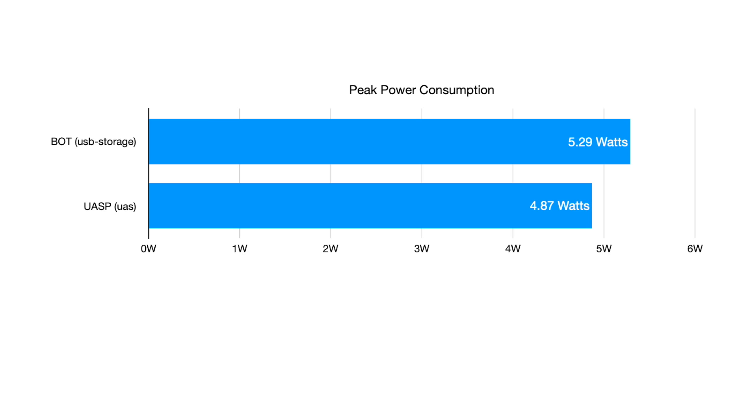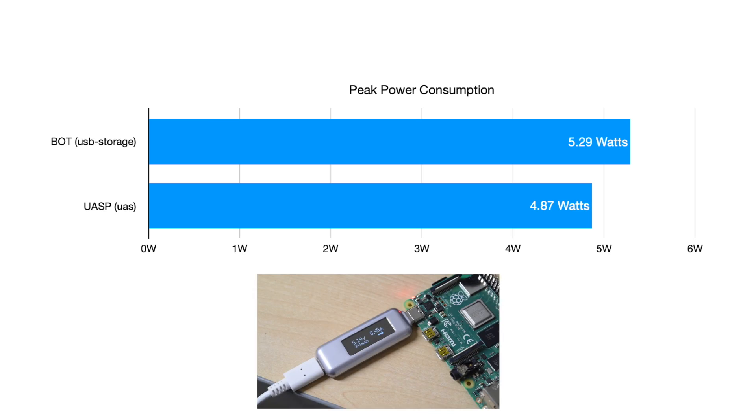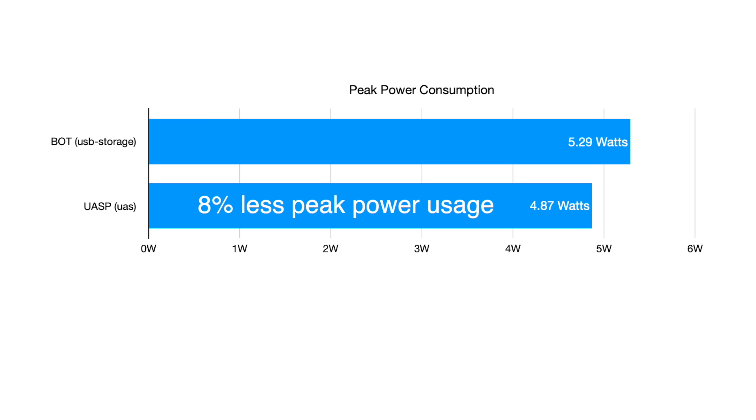I also wanted to check whether more efficient data transfer makes any difference in how much power the Pi needs for USB. For many Pi projects, it's important to try to use less power, especially if you're running off a battery or solar panels. Using the Saitechi USB-C power tester, I measured an 8% power savings using UASP — that means you'd get 8% more runtime on a battery if you're doing lots of file transfers. As with all my benchmarks, I ran every benchmark 4 times, discarding the first result. I talked a lot about my benchmarking technique in the last Raspberry Pi cluster video, which you can see by clicking the card above.